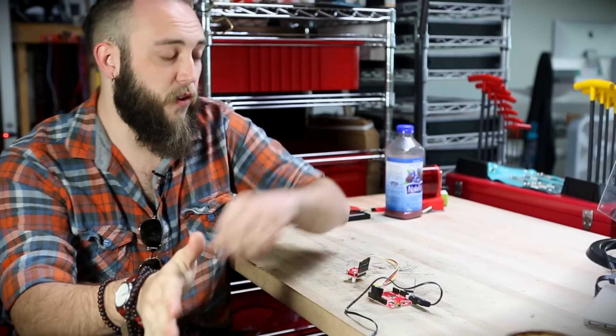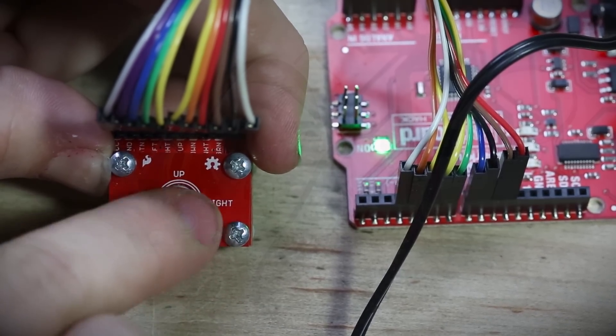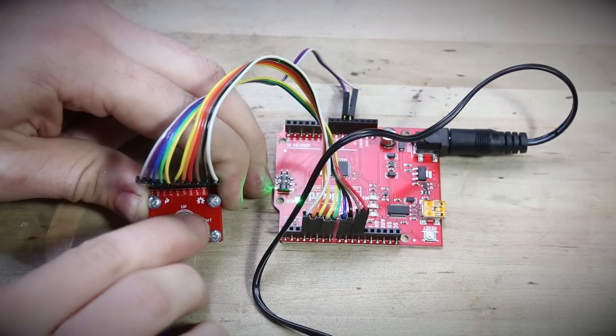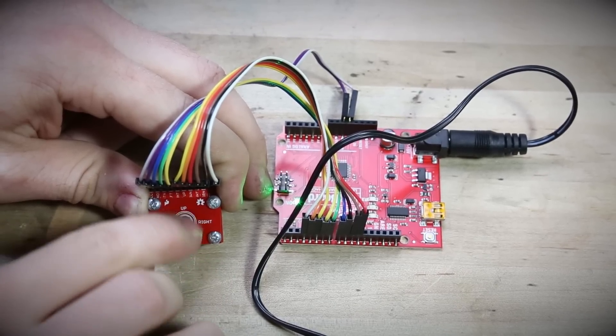The trackball also has a few other features. There is a button on the board so that when you press it, it will register a button press. There are also four LEDs — a white one as well as red, green, and blue — so you can mix them to get any color that you want.